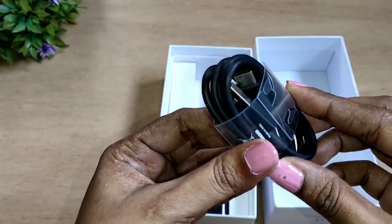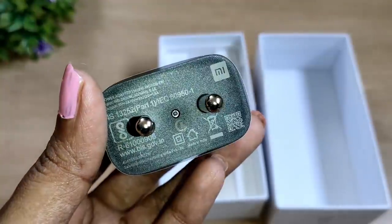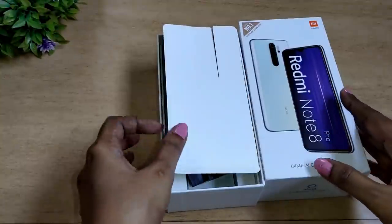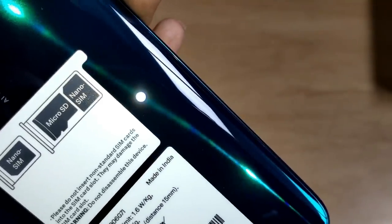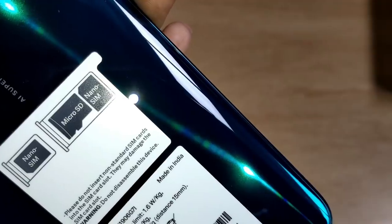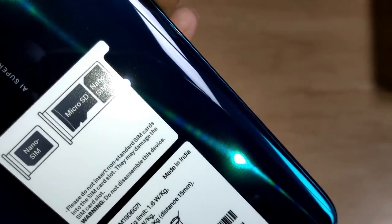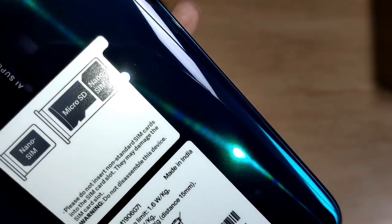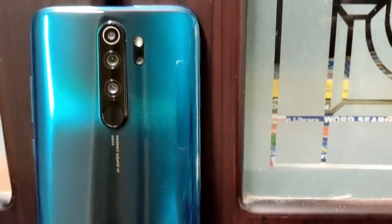There is the Redmi Note 8 Pro itself. There is a USB Type-C cable and an 18W fast charging adapter. On the back panel there is a sticker, and another sticker labeled Nano-SIM and MicroSD. There is no dedicated SD card slot in the China variant.